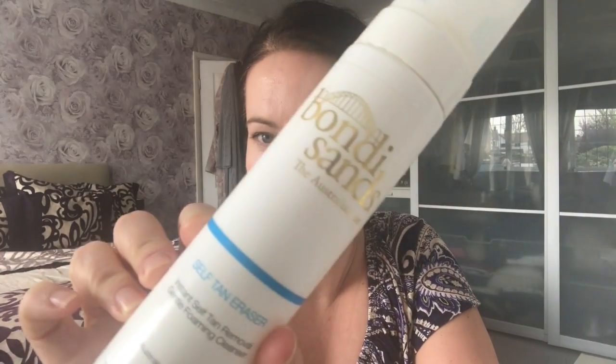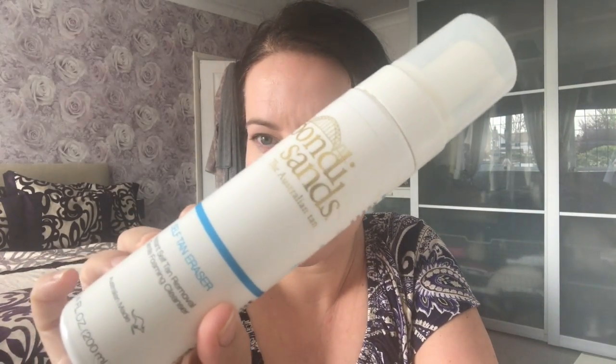Certain parts, especially my hands — back of my hands — I looked very, very orange. I was going away that weekend so I quickly ran out to Superdrug and bought this here, Bondi Sands Self Tan Eraser.